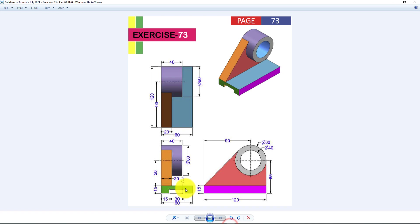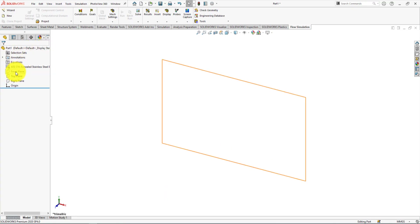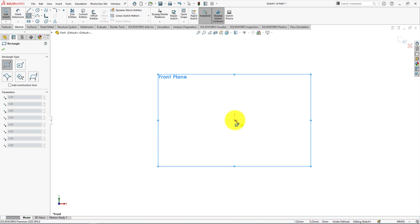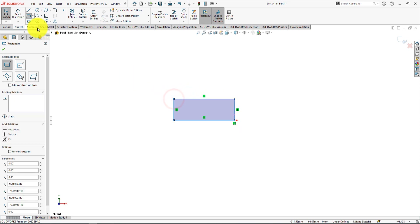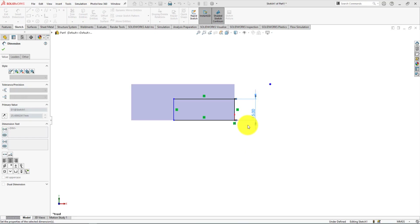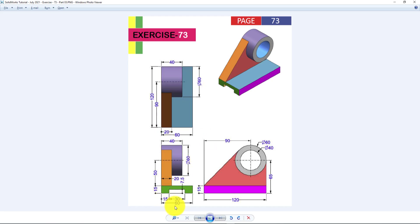Now we're going to sketch the front view of the bottom part. Right-click on the front plane and choose sketch. From the sketch menu, select the corner rectangle command and draw a rectangle. Take the smart dimension command — the height is 15 millimeters and the width is 60 millimeters.